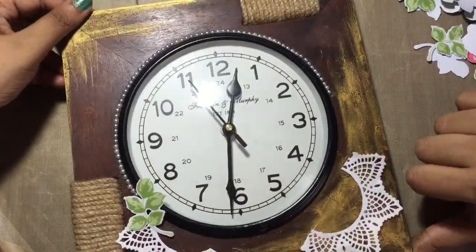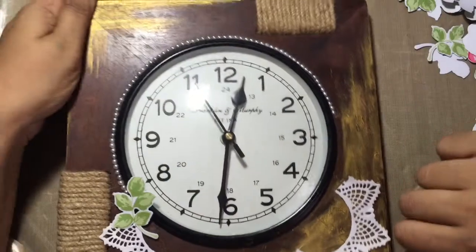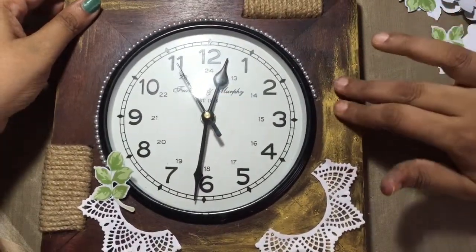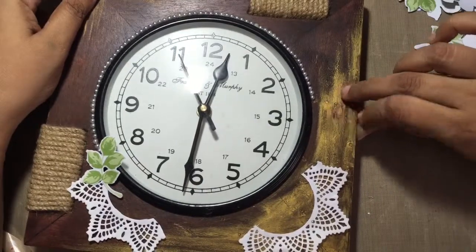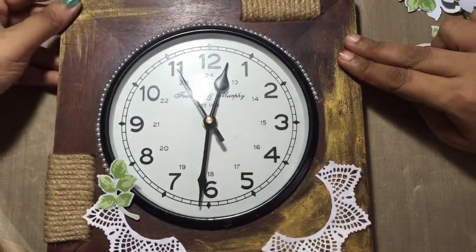Hi guys, this is Arjita and today I wanted to work on this clock and just give it a new look. I added some Inca Gold Viva Decor over here to give it a little golden distressed look.